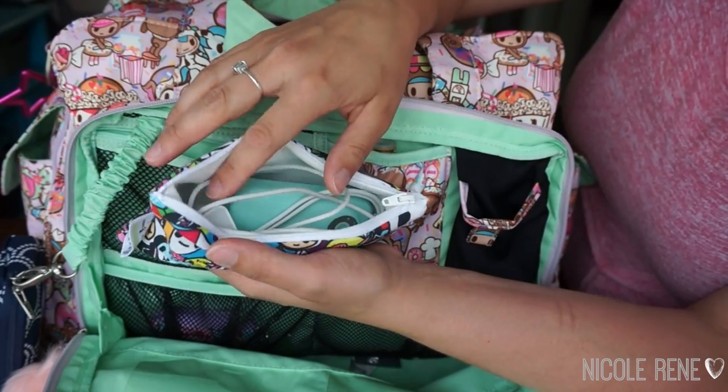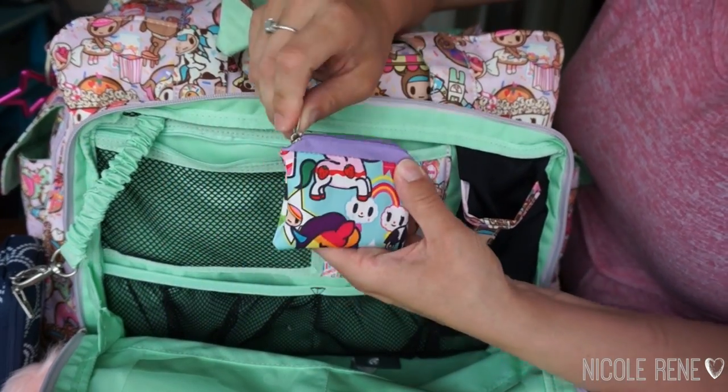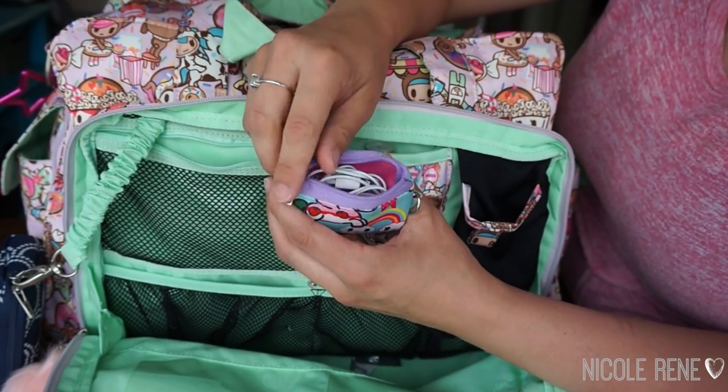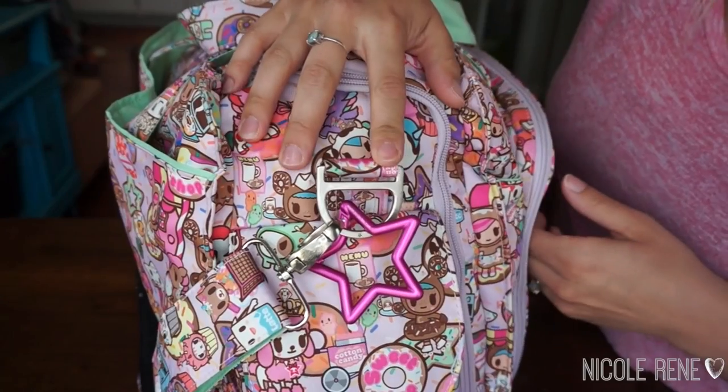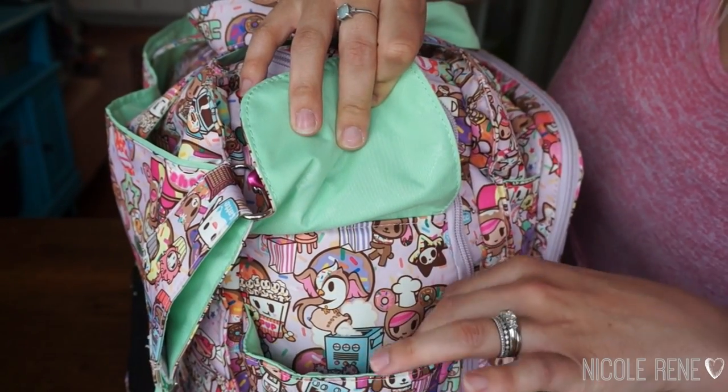In the other mesh pocket I have a little coin purse that I made in the Unikiki 2.0 print, and in there I just have my headphones. On the side here I have my pink lady star.